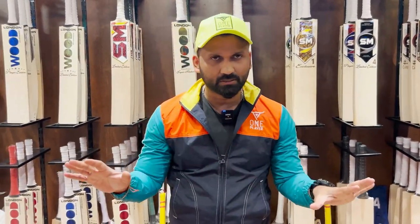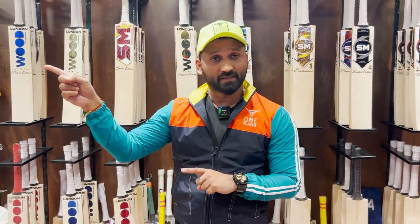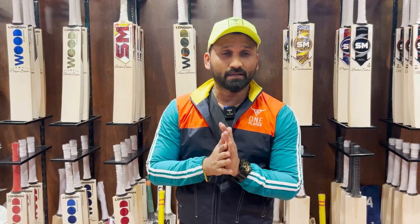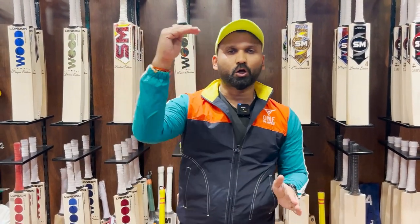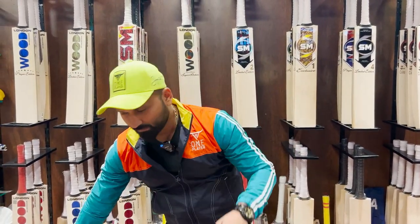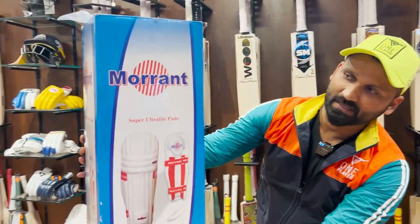These pads are the best leg guards you can talk about. They're the best. They're the best in London, England. And I think if we talk about the weight and quality, they're the top of the line, the top of the chain. So this is the pad right here.